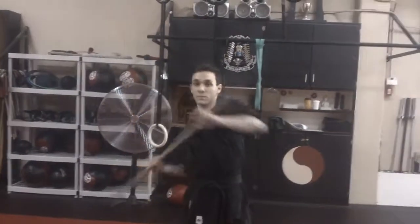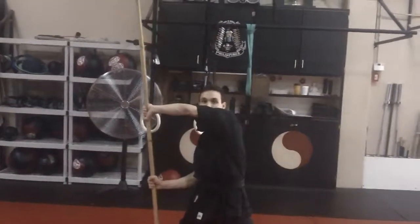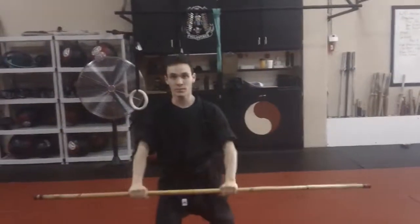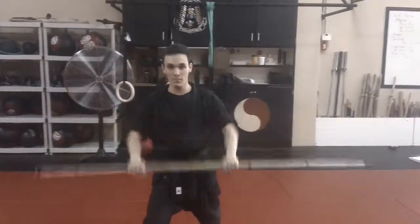Now that we know that, we can do what we call four corner blocking. Start with a low block, then the cross block, then high block, and cross block the other way. It'd be nice if somebody was in front of you to actually hit you — you can actually feel the blocking. Now we're going to do a pass: step back, one, two, three, and four. Then step forward: one, two, three, and four, and back. You could do a full pass of that with all four corners.